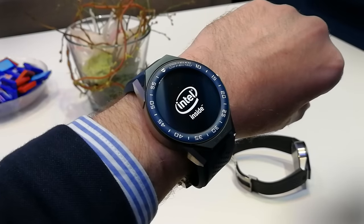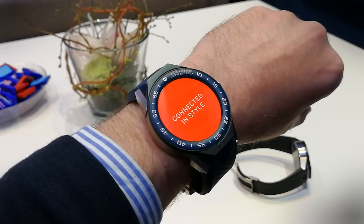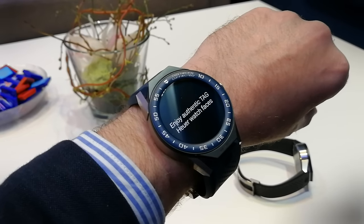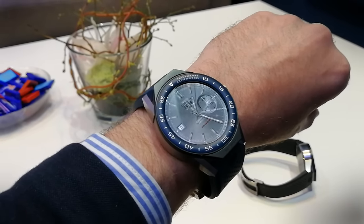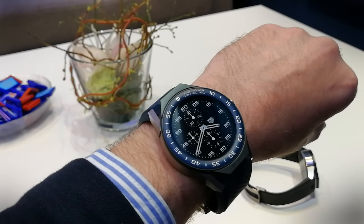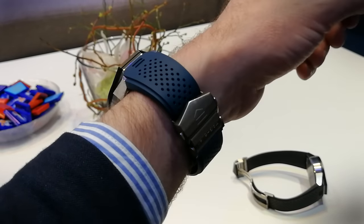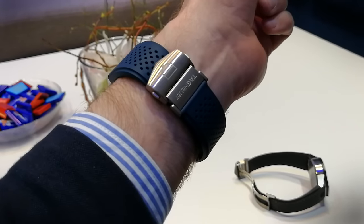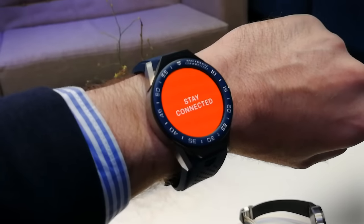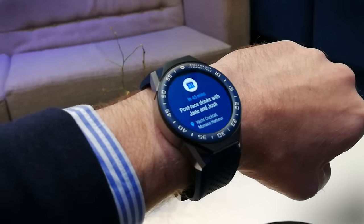This is an Android Wear smartwatch, but it's not an ordinary Android Wear smartwatch. This is the Tag Heuer Connected Modular 45, and it's the second watch from Tag Heuer that runs Android Wear. We saw the Carrera Connected last year, but this time it comes with a whole host of changes and new features that make it quite possibly the most exciting and most Swiss-like Android Wear watch you'll ever see.